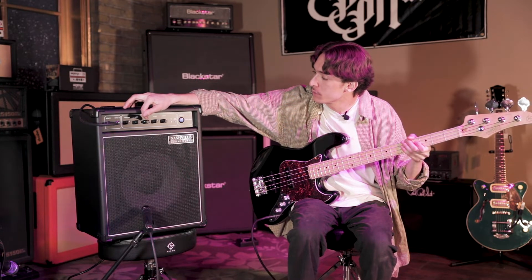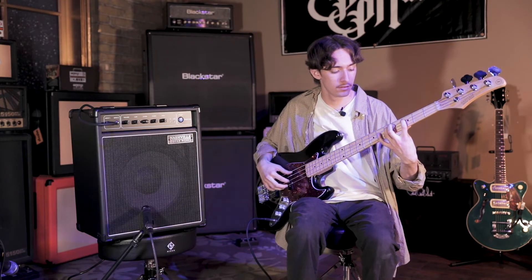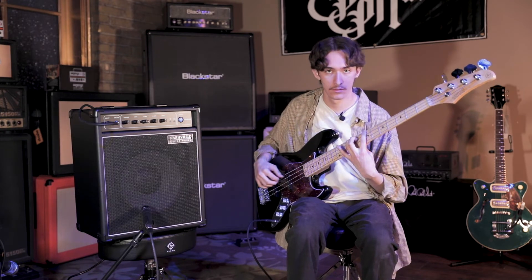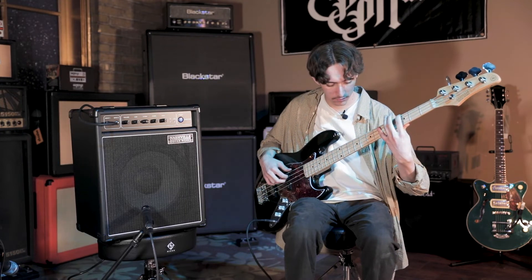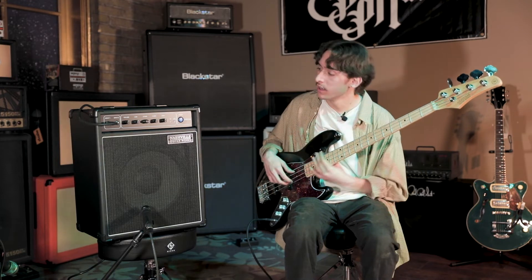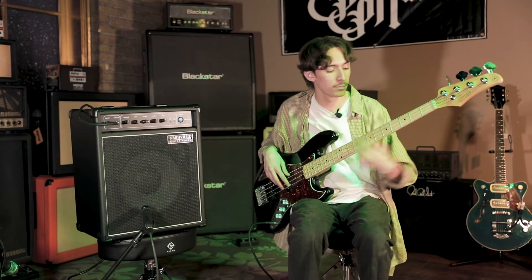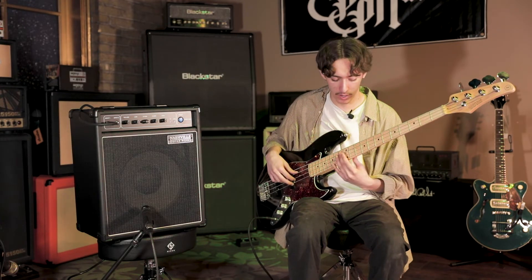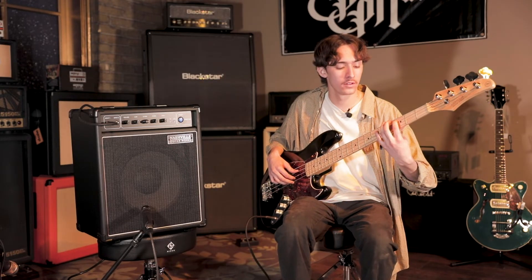See how it sounds with the low mids. That's one thing that I like a lot about the low mids — it's really especially good for harmonics and picking up some of those mid frequencies on the low end of the bass rather than all the way up here. Just gives it a little bit more clarity on the low mid end.